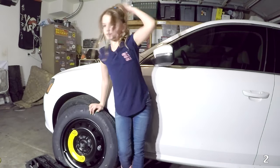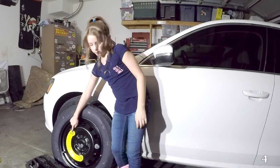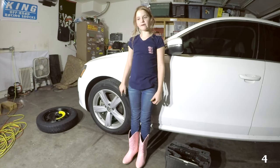This is a donut spare, and you can only drive 50 miles an hour with it. To make this more realistic, my helper's going to come over here and make this tire flat for real.